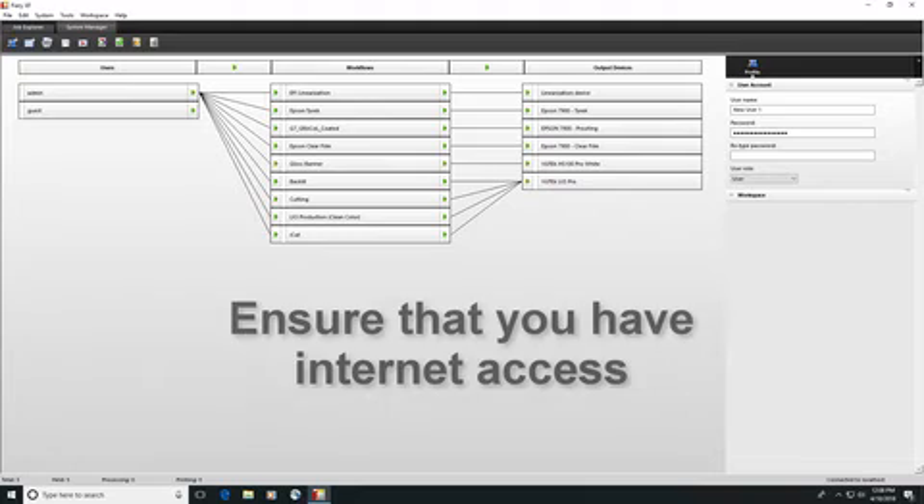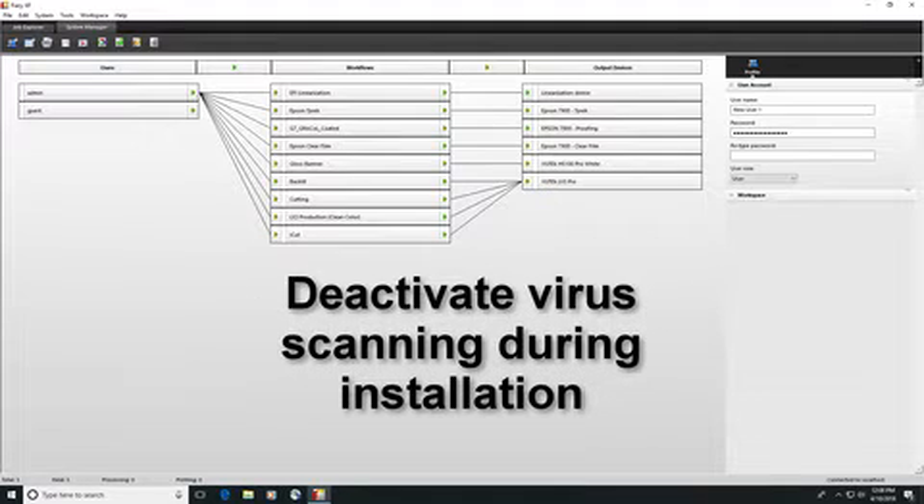In addition, ensure that you have internet access available on the computer on which you are installing Fiery XF 7, as it will be needed to successfully complete the licensing process. Finally, temporarily deactivate any virus scanning during installation.